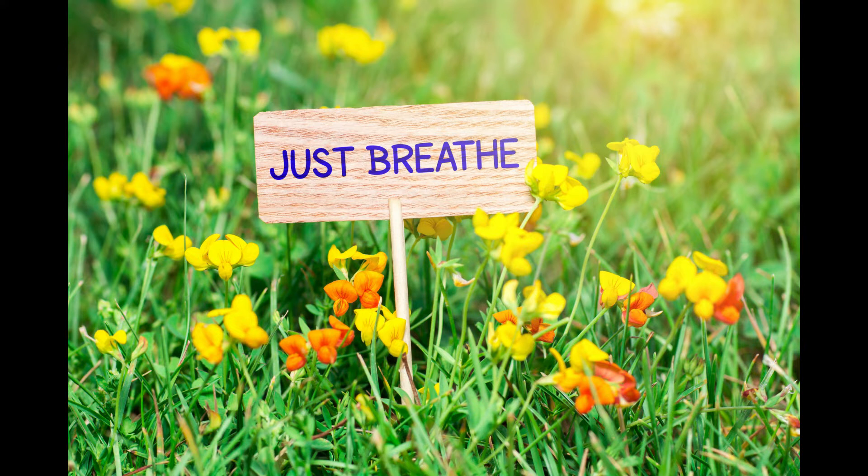It's a very straightforward, simple meditation. All we're going to do is focus on the breath. Bring your awareness to the start of the inhalation, follow the breath all the way in, and keep your attention on the breath all the way out. Before picking up the next breath, focus on the inhalation and the exhalation.